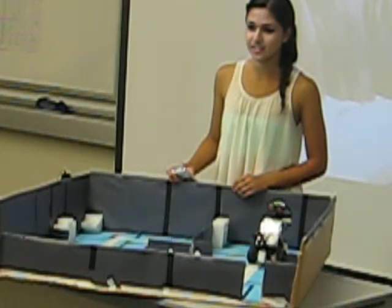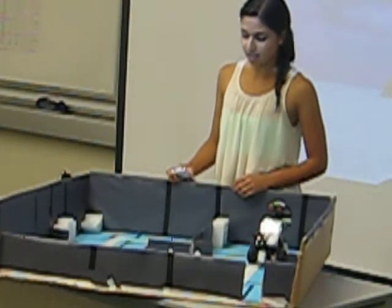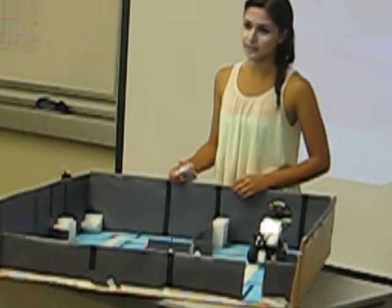The robot seems pretty slow in this representation. Why do you think that is? I had to make it slow because if it went fast, it wouldn't make the turn — it would pass the white tape and get off track too many times.